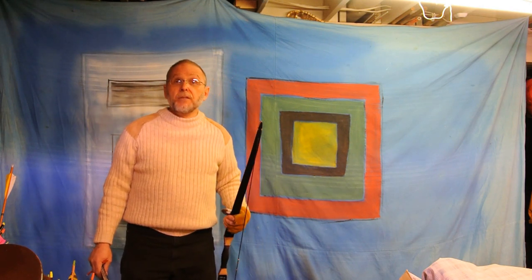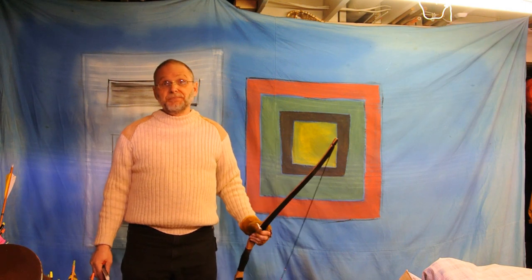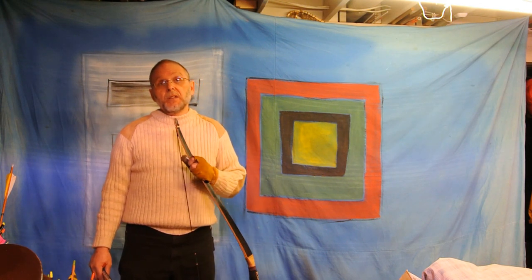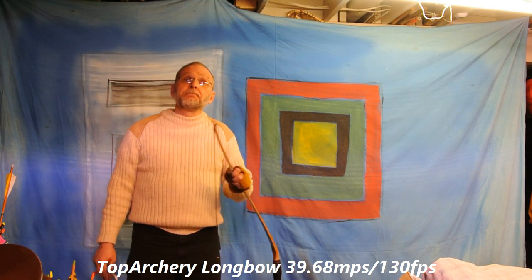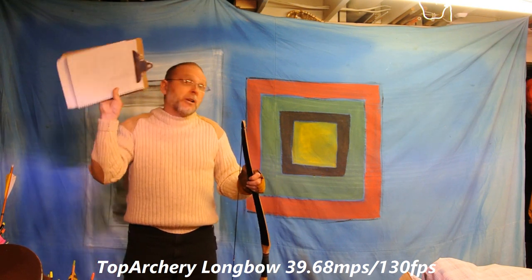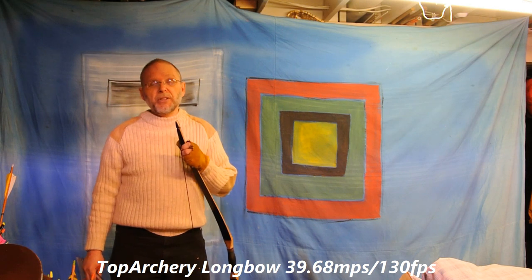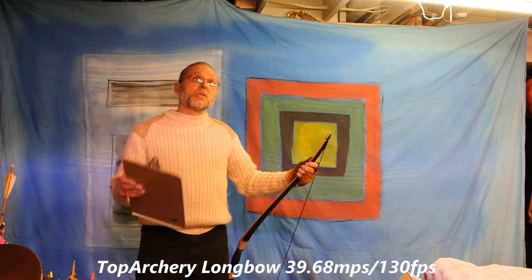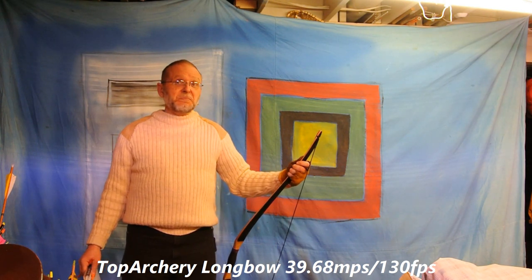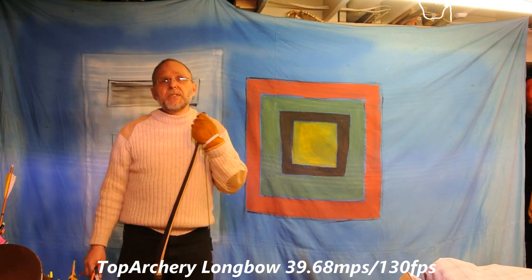I know all of these bows can go faster. Change your arrow weight, change your draw, draw further. I know this one can go faster — I've clocked it at 179 feet per second with a 29 inch draw, so six more inches of draw and at least another six pounds, so 46 or 47 pounds give or take. The grain per pound was a lot lower — like eight or nine — plus greater draw weight, much smaller fletchings. Your fletchings make a difference as well. There are many different things that are going to influence the speed of your arrow.